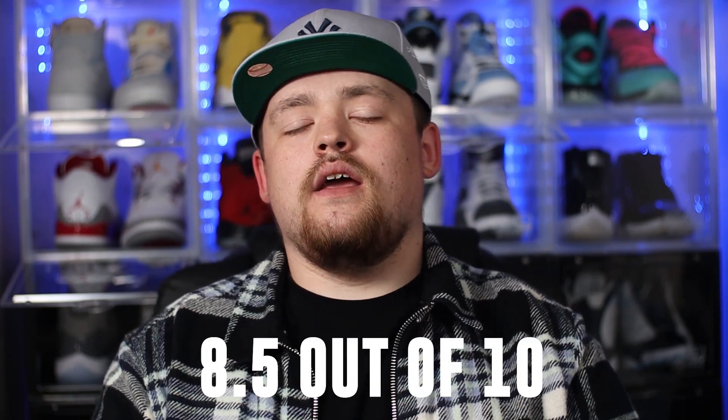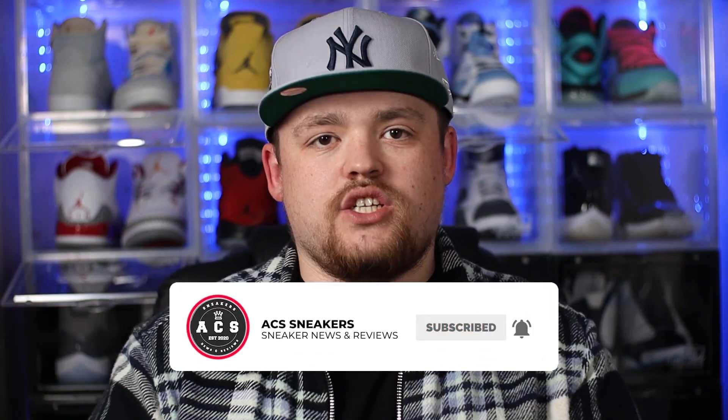To wrap up this video and give these a rating, I'm going with a really solid 8.5 out of 10. I'm really glad I decided to pick these up — the only reason I was a little on the fence is I've picked up quite a few shoes recently, most recently the Jordan 2s, and they're a little pricey. But I'm definitely glad I managed to pick these up under retail as well, which is always really nice. I'd love to get your opinion — leave your thoughts in the comment section below, and if you're from the US, are you looking to pick these up when they drop? If you've stuck around, a massive thank you — please smash that subscribe button, make sure the bell notification is switched on, and I hope to see you all in the next one.